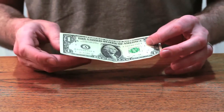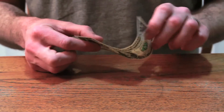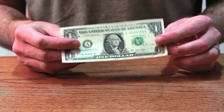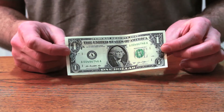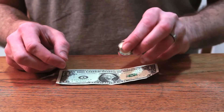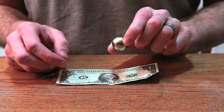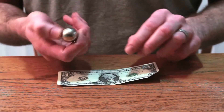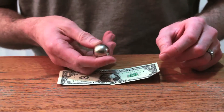Hey guys, Jetman here. Today I'm going to try something interesting, and that is finding out if this dollar bill is magnetic. I have this high-powered magnet — this is a neodymium magnet. It's a one-inch diameter sphere.